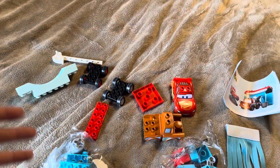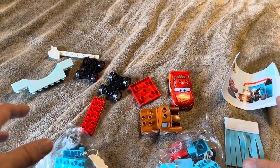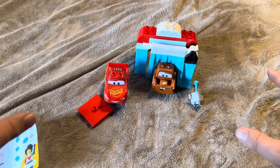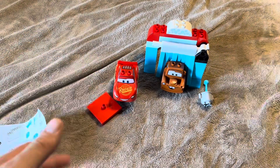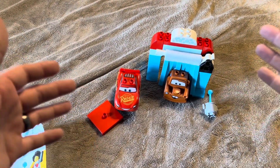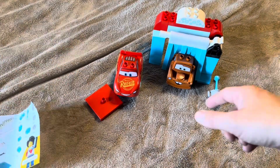So let me go ahead and get it assembled and tell you exactly how long it takes to put it together. And the set is complete! Total assembly time was about three to four minutes, and that was even with me recording in between each section. So if you're doing this with a younger child it can easily be done in under five minutes — definitely not a long one.